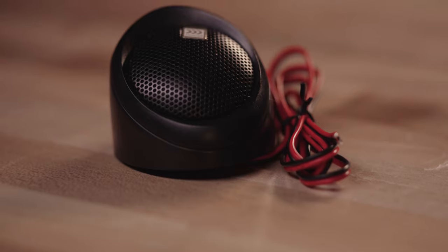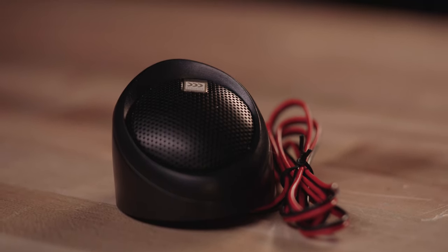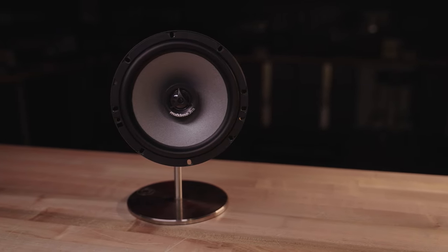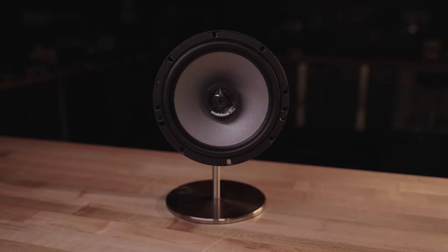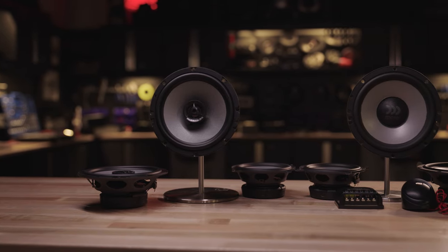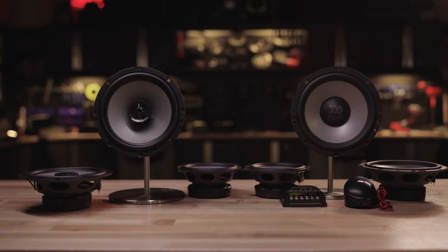The component systems all use the exact same one-inch soft or textile dome tweeter. The coax speakers use a slightly smaller version of that — the 0.8 inch in diameter soft textile dome tweeter. Either way, it's going to give you crystal clear, warm, smooth, musical highs all the way up to 20,000 Hertz.